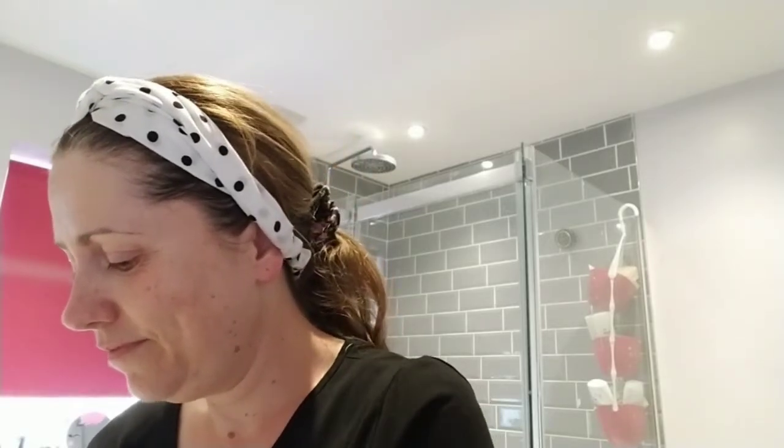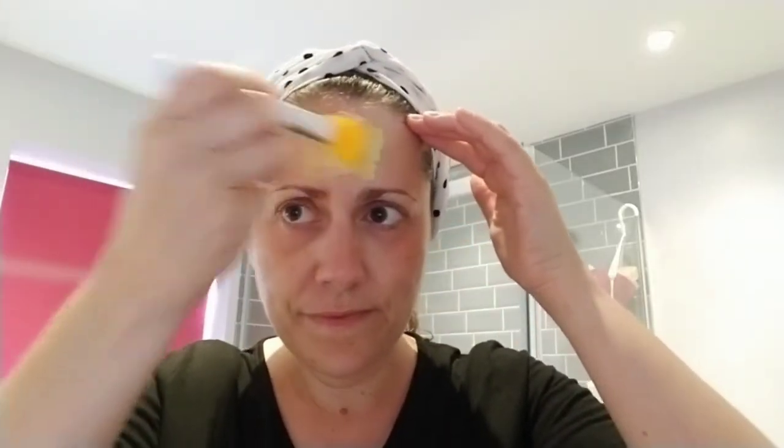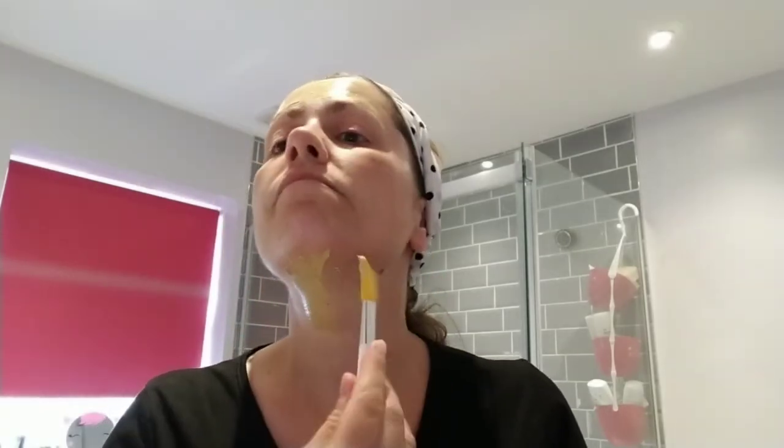We're going to start with the facelift. You may remember from earlier in the week — this is a tightening, brightening and detoxifying mask. There's my little spatula there, that's £6 if you'd like to buy that with the mask, very handy for application. This one is an age-defying mask to brighten and refine your complexion. It's got sea buckthorn to help plump out and firm the skin, agave nectar and vitamin B to leave the skin hydrated and smooth.